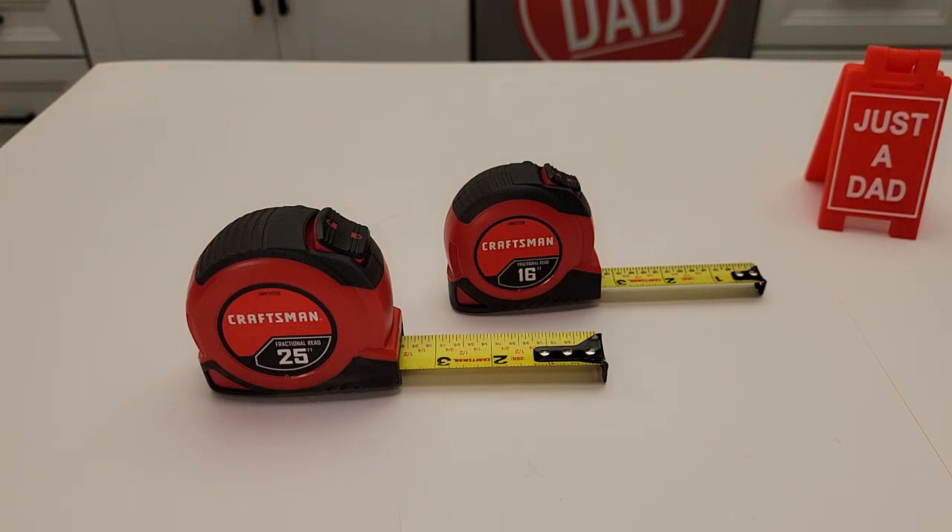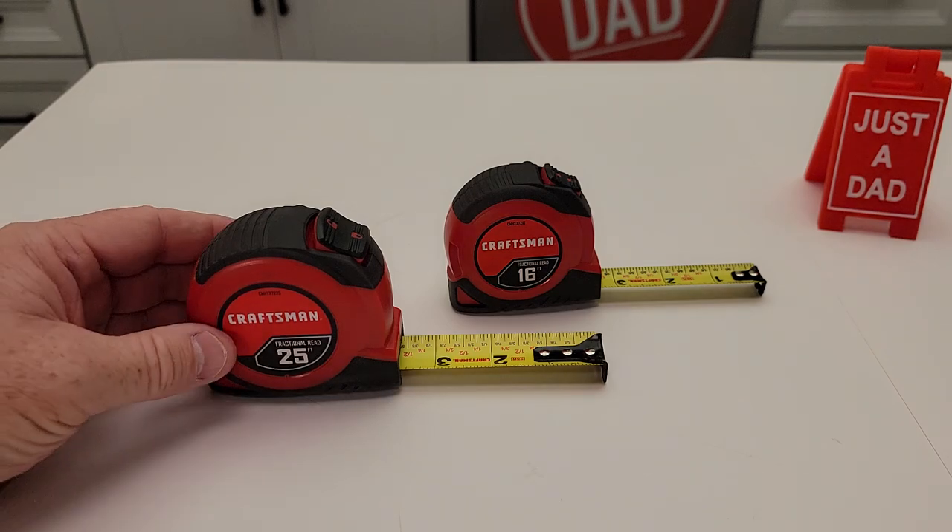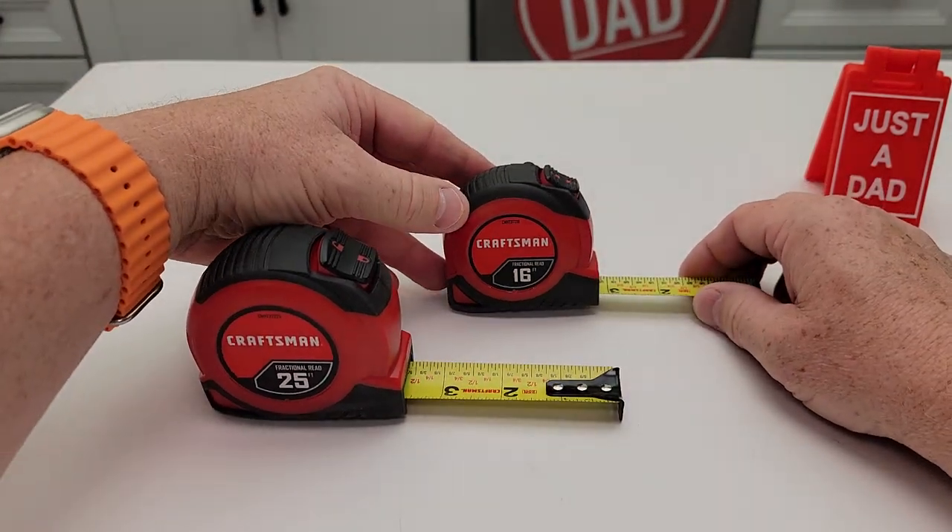Hello everyone, this is Just a Dad. Today I'm going to do a comparison and a review on these two Craftsman tape measures. On the left I've got the 25-foot and on the right I've got the 16-foot.